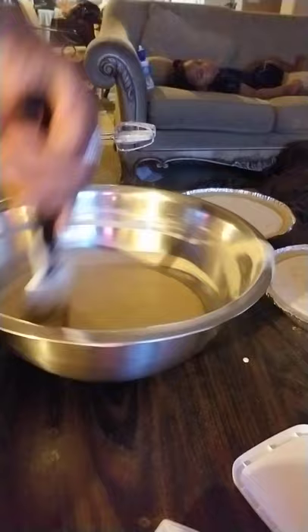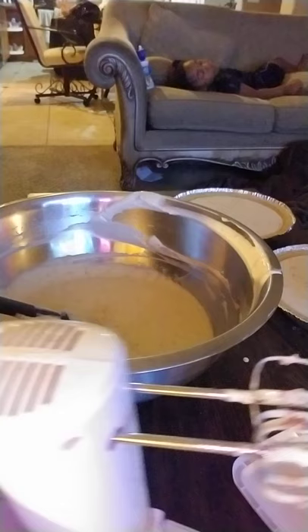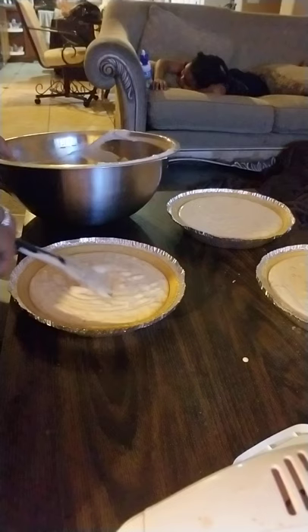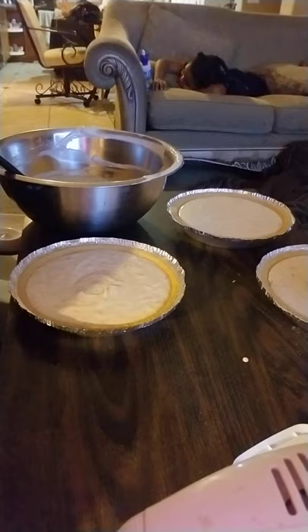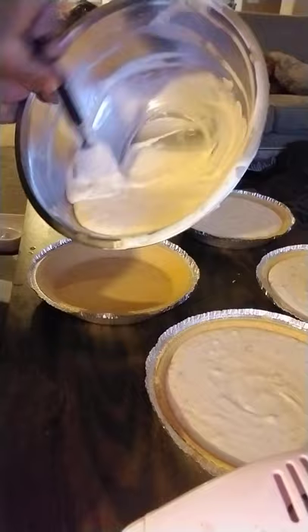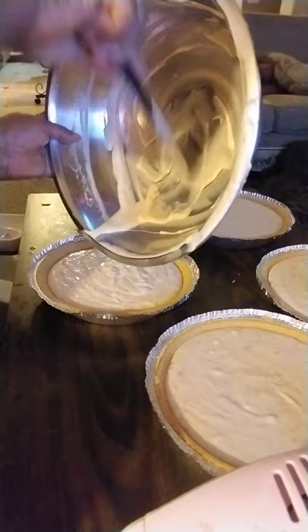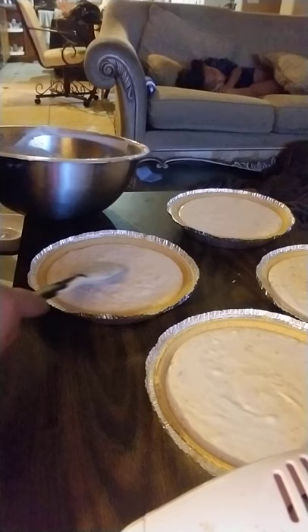Right after I pour this — get that creamy mixture — get another pie crust and pour it in. Another pie crust, pour it in. And look at that — voila! Four pies are ready for the oven. I got two strawberry cheesecake and two strawberry banana cheesecake.